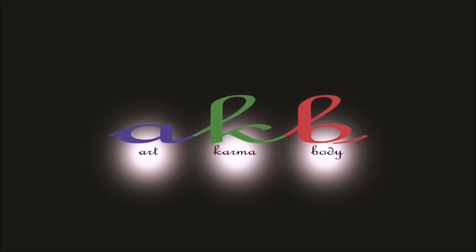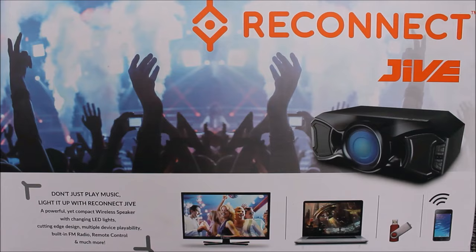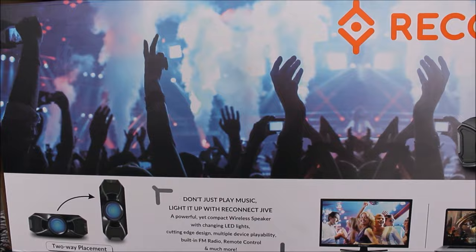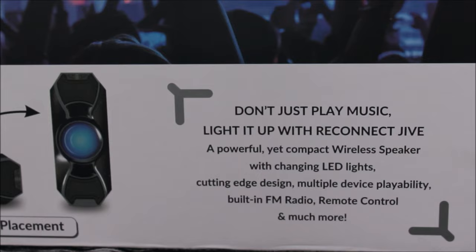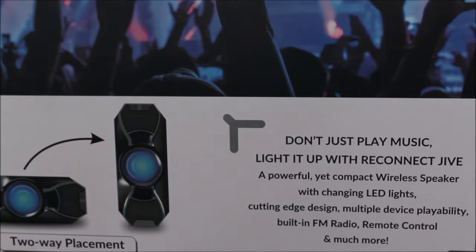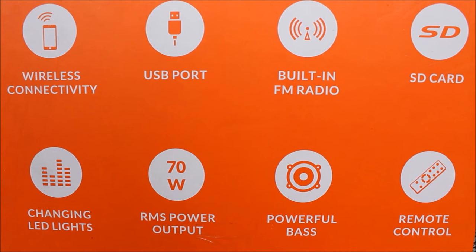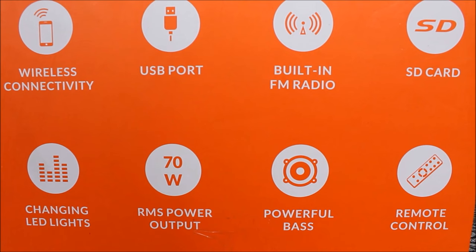This highlight message on the cover caught me first: 'Don't just play music, light it up.' With Reconnect Drive, a powerful yet compact wireless speaker featuring changing LED lights, multiple device playability, built-in FM radio, remote control, and much more. The speaker comes with wireless connectivity, USB support, built-in FM radio, SD card, changing LED lights, RMS power output, powerful bass, and remote control.